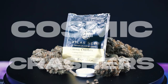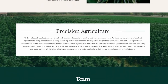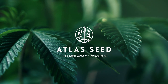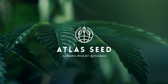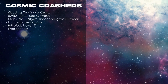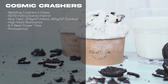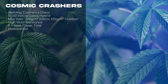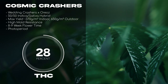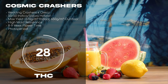Next up, we have Cosmic Crashers by Atlas Seed. According to their website, Atlas started out as organic vegetable and wine grape growers. I can't find direct information regarding where they're located or an exact date of establishment, but they seem like newer kids on the cannabis block, starting around 2019. Cosmic Crashers is a result of a selected high-potency Wedding Crashers cutting crossed with a selected Oreos cutting that demonstrated extremely frosty trichomes. This strain has a 50/50 indica-sativa profile and can test up to 28% THC. She's known for being a very leafy strain with an 8–9 week flowering time, but makes up for it with a loud, fruity terpene profile.